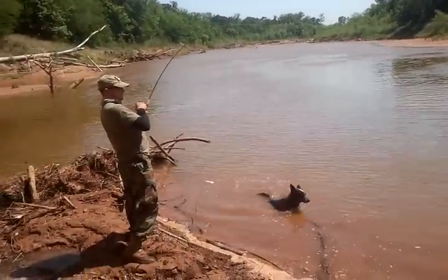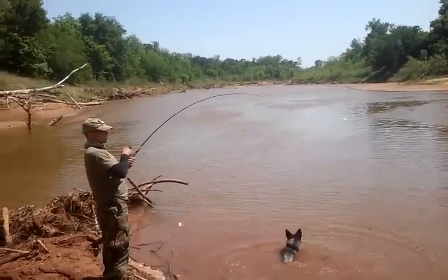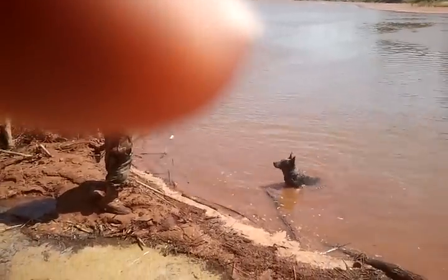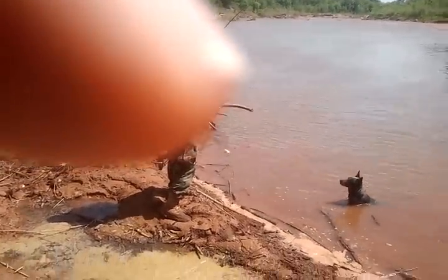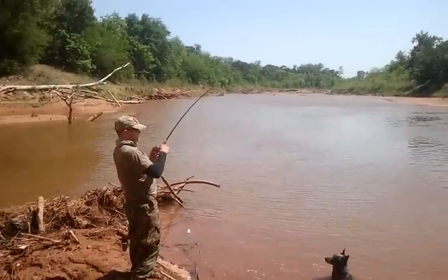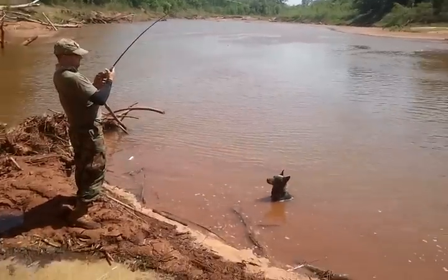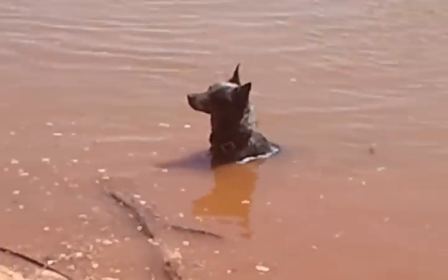Don't go over there! I'm only just pulling that off. Jake is sitting in the water waiting for you to throw your fishing pole.